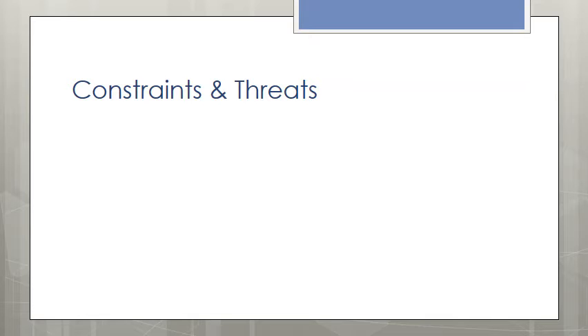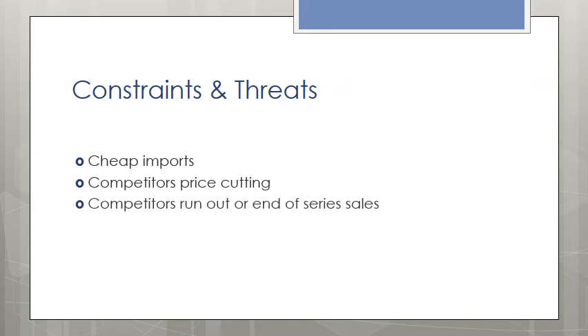Constraints and threats: the constraints that have been identified are listed here, and placement of strategies and actions to address these constraints will need to be in place before the release date. These include: cheap imports, competitors' price cutting, competitors running end-of-series sales, and unfair social media comments. The likely appearance of imitation Command Monitors is a real possibility. The best guard is to have clear and precise branding on the monitor. A new process of branding has to be developed at our research department, along with an online reference to clearly identify the real from the fake.